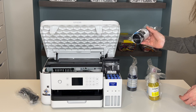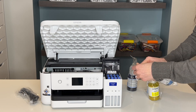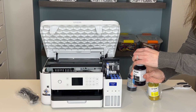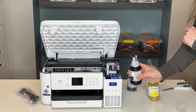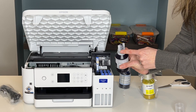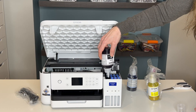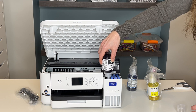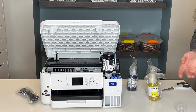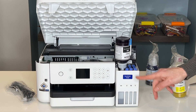We're going to start with black and shake it 15 times. Then we're going to open up the package and lift up the black tab. Take the lid off your bottle of ink and make sure you don't touch the tip at all — you don't want any interference with your ink. Then you're going to line these tabs up at the top with the tabs in your tank, and simply put it straight upside down. It's going to drain out all by itself.